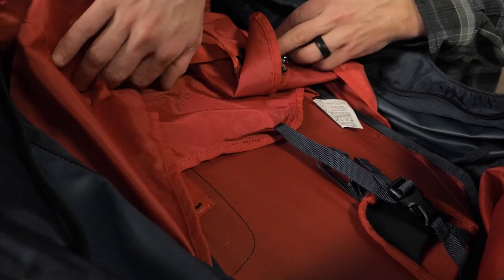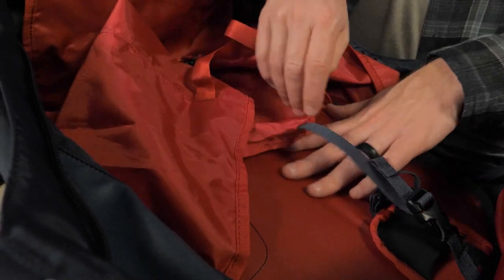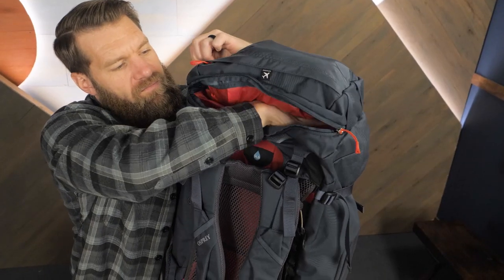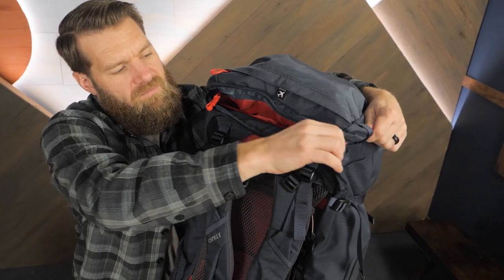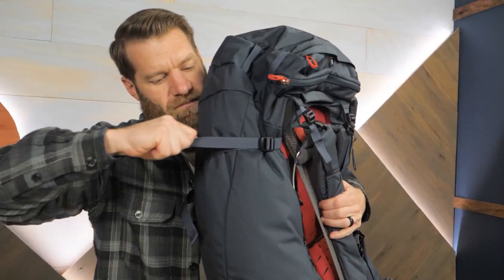There's also a nice sleeve that holds your laptop or your water reservoir. Numerous zipper pockets and compression straps on the outside make it easy to organize travel gear and attach backpacking gear too.